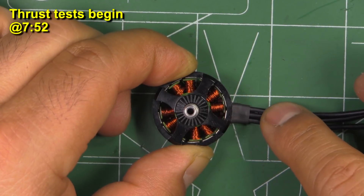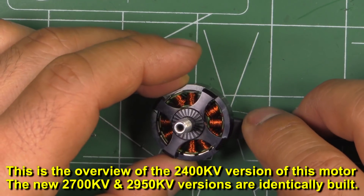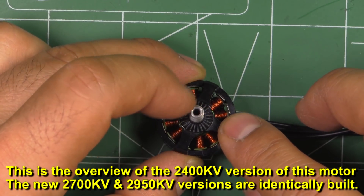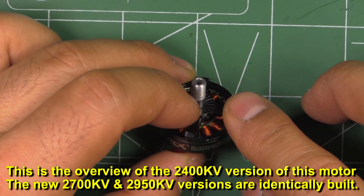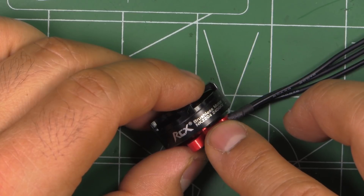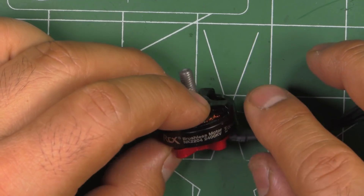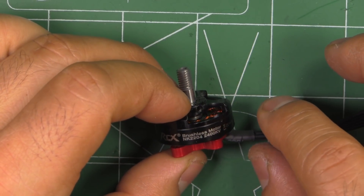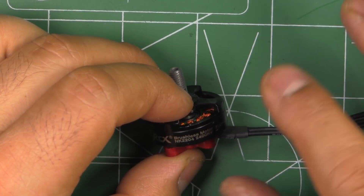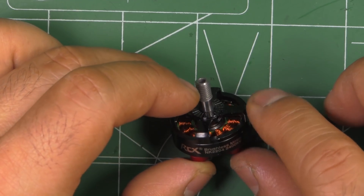Here's a motor I'd been wanting to check out — the RCX NK 2204 2400KV. This motor is rather small compared to the big motors we've been getting lately, like the 2207s, 2306s, 2507s, etc. This one came out some time ago, and the main purpose was for a very light build on five inch. The 2204s haven't been popular lately because everybody's going to the big motors, but there's been interest in ultralight builds, and that's where this motor comes in. The KV is kind of mid-low at 2400, and the stator size is a fairly small 2204.